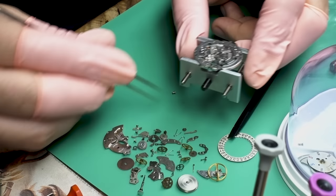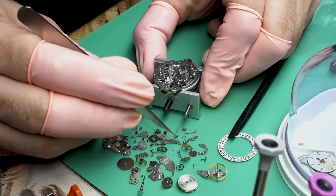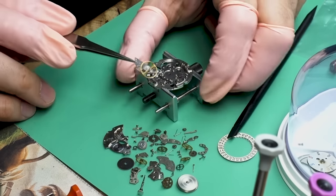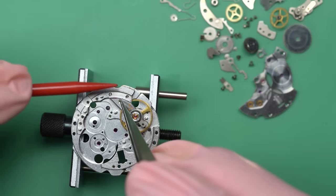The keyless works comes apart and that means the sliding clutch and clutch wheel are free to come out of the movement. And there we go — a nice little pile of parts. Now I can put back on the balance; as I mentioned, this will go back on before the watch goes into the watch cleaning machine.